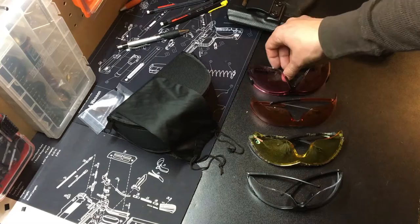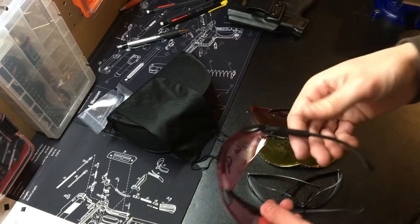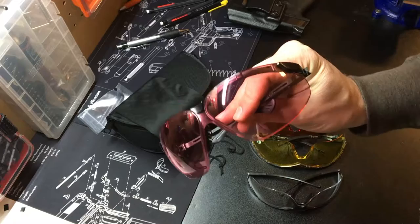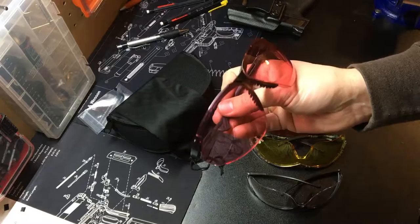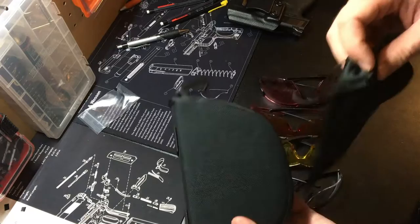Instead of having four different pairs taking up space, you can get one pair with interchangeable lenses. I don't remember where I got these — my dad got these for me a while ago. It came with clear lenses and sunglass lenses, and I just bought the vermilion — that's what they call this pinkish-red color — replacement lenses for ten dollars shipped. The brand is Uvex, from Safety Glasses USA. They're not the most expensive but they're pretty much a gold standard. I think this was actually a military kit, which made it a nice little set.